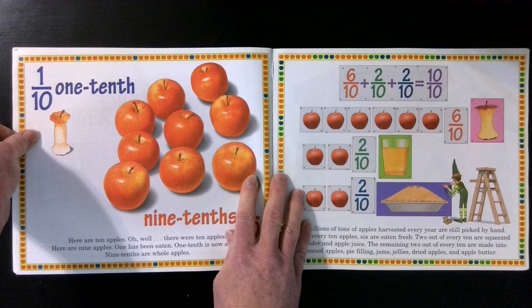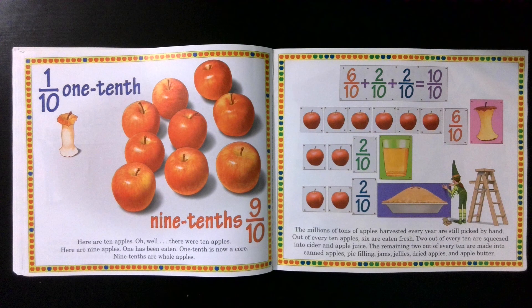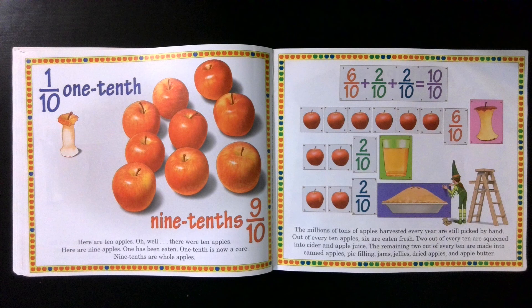One tenth and nine tenths. Here are ten apples — well, there were ten apples. Here are nine apples; one has been eaten. One tenth is now a core. Nine tenths are whole apples. Six tenths plus two tenths plus two tenths equals ten tenths. The millions of tons of apples harvested every year are still picked by hand. Out of every ten apples, six are eaten fresh. Two out of every ten are squeezed into cider and apple juice. The remaining two out of every ten are made into canned apples, pie filling, jams, jellies, dried apples, and apple butter.